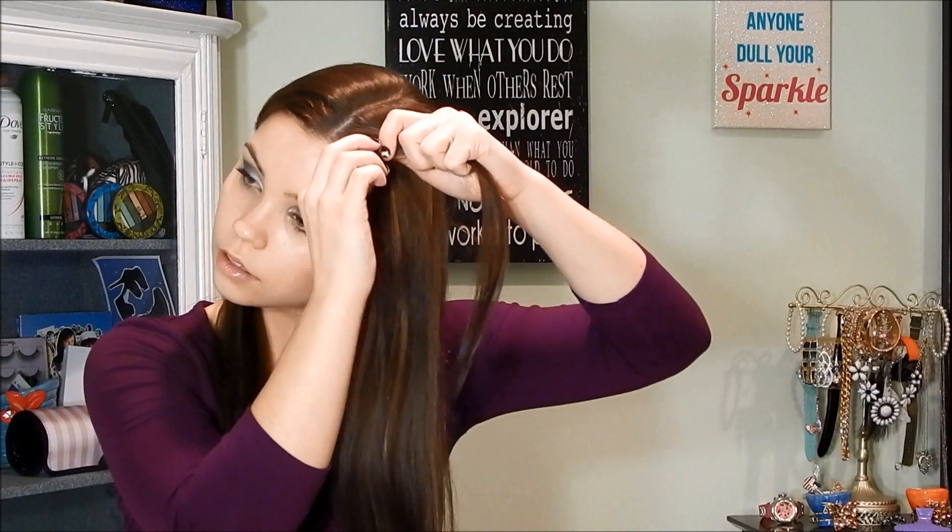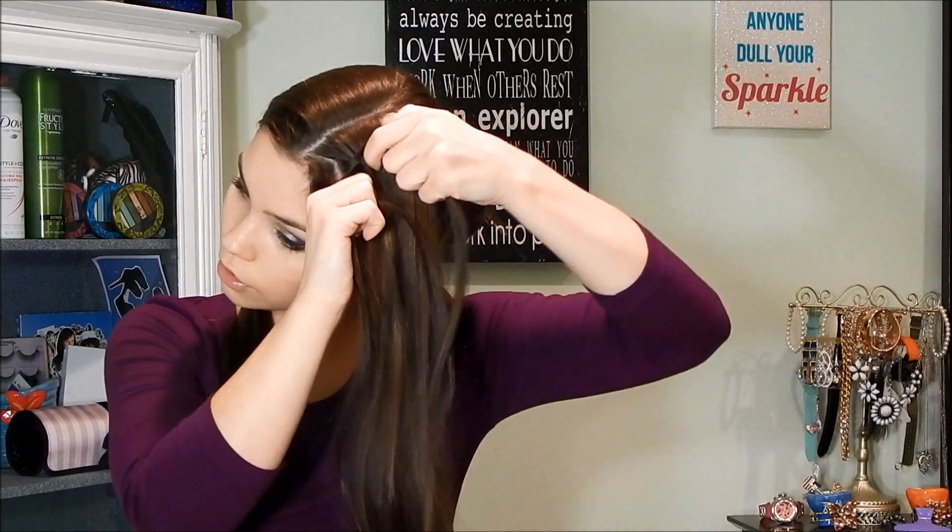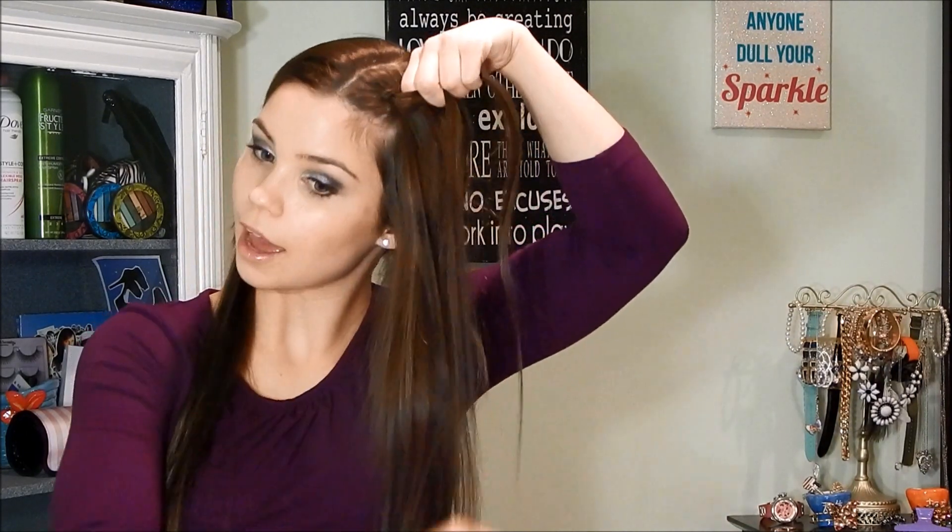Grab a piece as close as you can to the front of your hair. Separate it into three strands, then take the outside strand, cross it underneath the middle strand, add more hair, cross the other outside strand underneath, add more hair to your side strand, and then just repeat that.